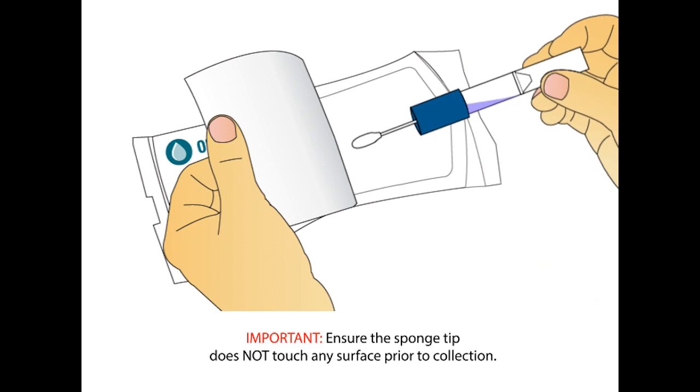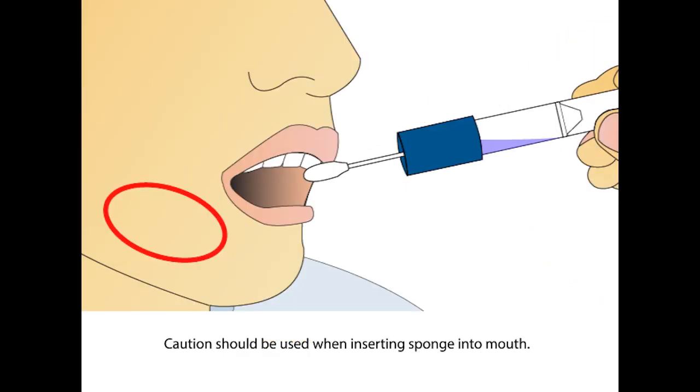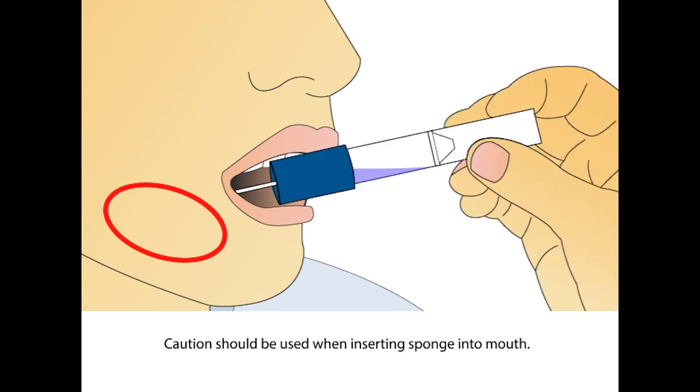Ensure the sponge tip does not come into contact with any surface prior to collection. Place the sponge as far back in the mouth as comfortable. Caution should be used when inserting the sponge into the mouth to avoid choking.